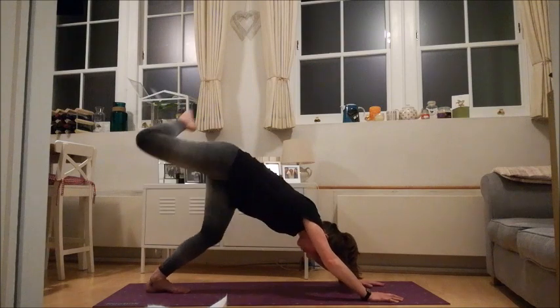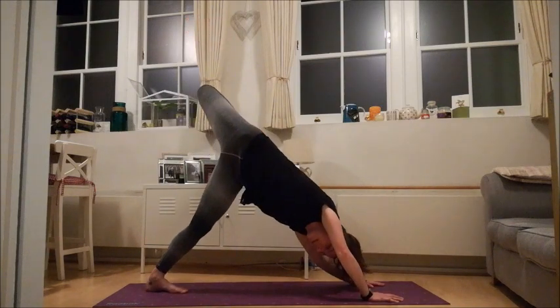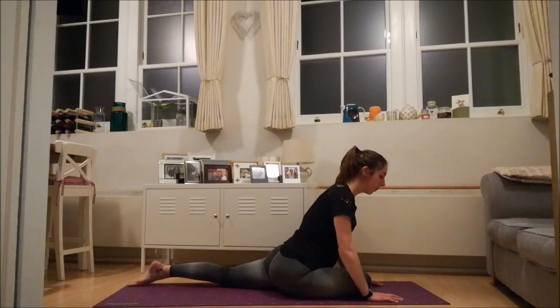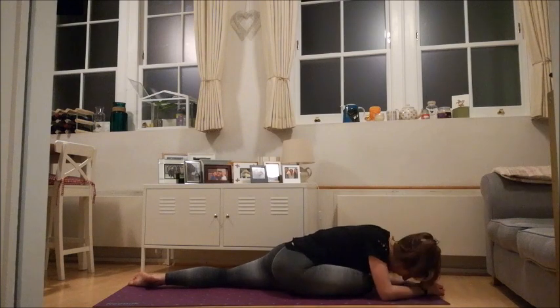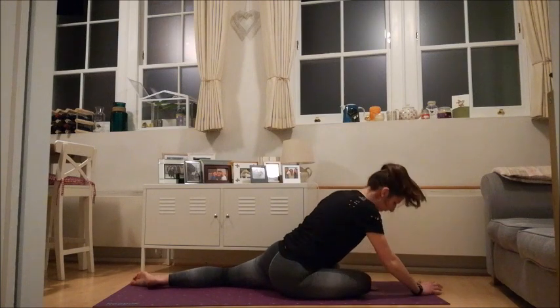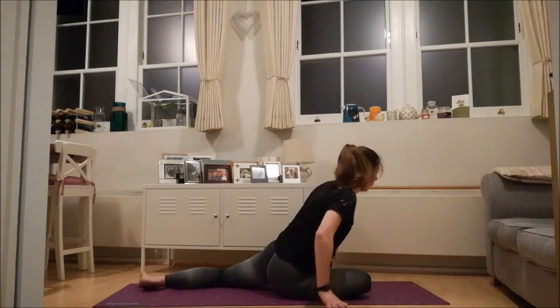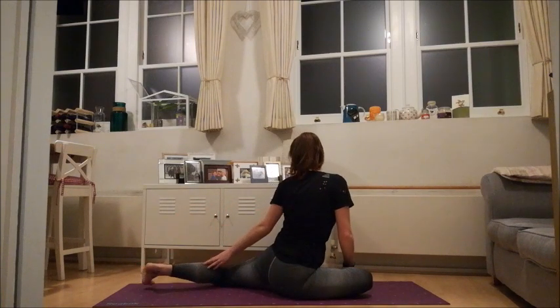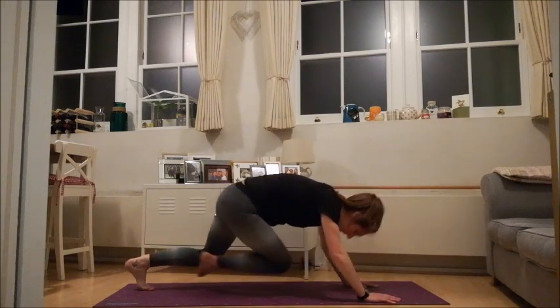Take a big inhale, lift your right leg up towards the ceiling — down dog split. Open it up if it feels good: bending the knee, twisting the body. Then bring your foot all the way through to the opposite hand and just gently lower down for your pigeon. You might want to stay up here, or if you want to come down over the leg, just take your time. This might be a good place to pause the video — stay here for as long as you want, as long as it's comfortable, and just have a rest. When you're finished, come back up — maybe walk your hands around one way for a nice twist, or the other way. Even catching the foot if it feels good. When you're done, place the foot on the ground, tuck the toes, lift the knee, and just step right back to your down dog.